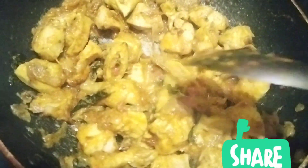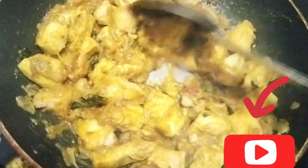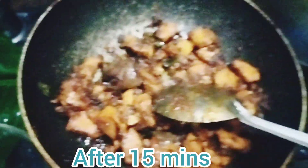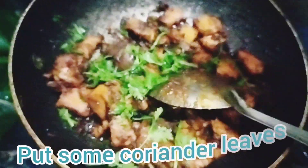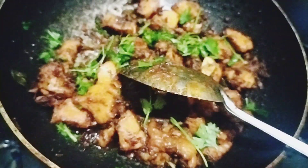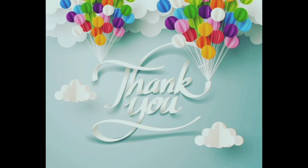You can try it. If you want to try it, you will have rice, biryani, sambars, etc. If you want to try it, let me know in the comment section. Okay friends, thank you, bye.